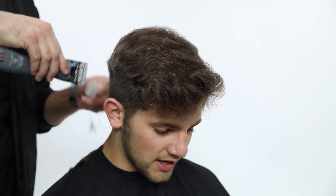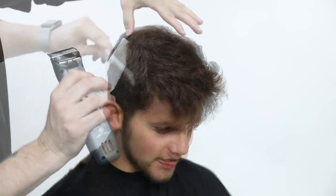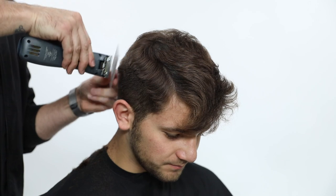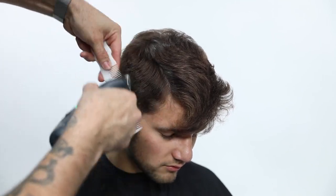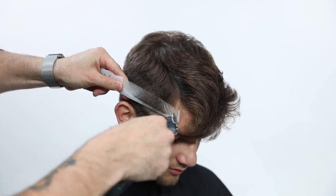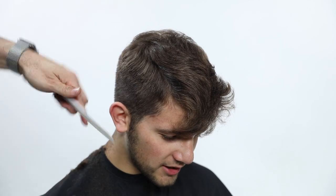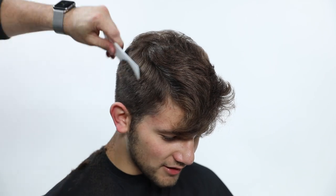Then I go through using my YS Park 209 comb with the triple zero blade. What I like about that is I get really tight to the comb - basically where I'm holding the comb is where I'm going to cut. I go through and do a lot of clipper over comb work. I'm a clipper over comb guy. You could fade this more with a blade or a guard if you wanted to, but I like going through and doing a little more freehand work when fading the hair up. We're really building up a graduated line with the clipper over comb.